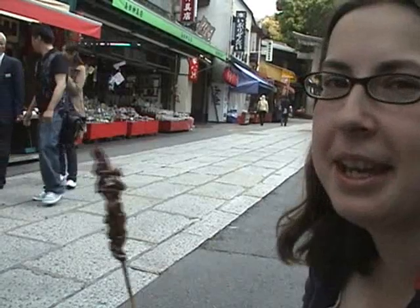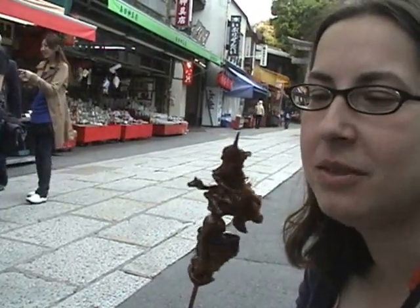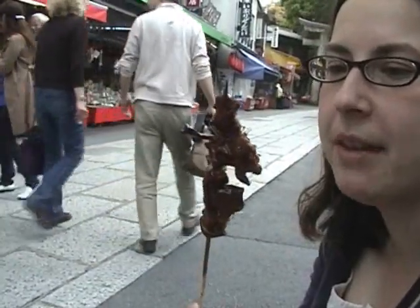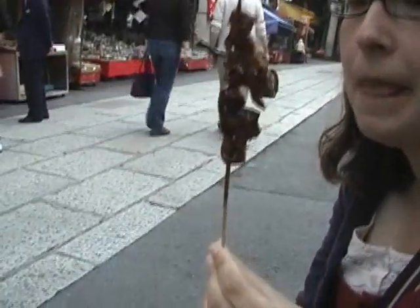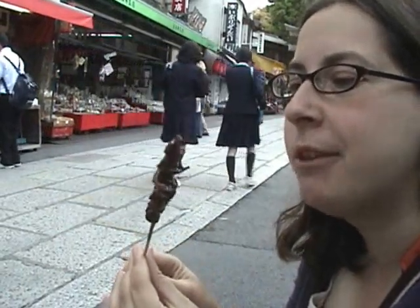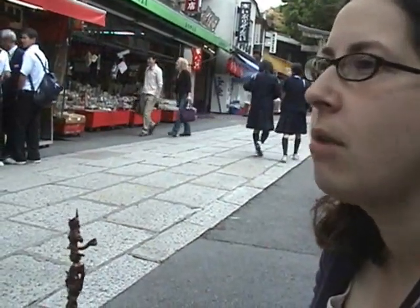I don't know if I like that. You don't know what they eat when they're on the ground. Oh my god, or if they have diseases or something. This one's pretty good — it tastes really good.